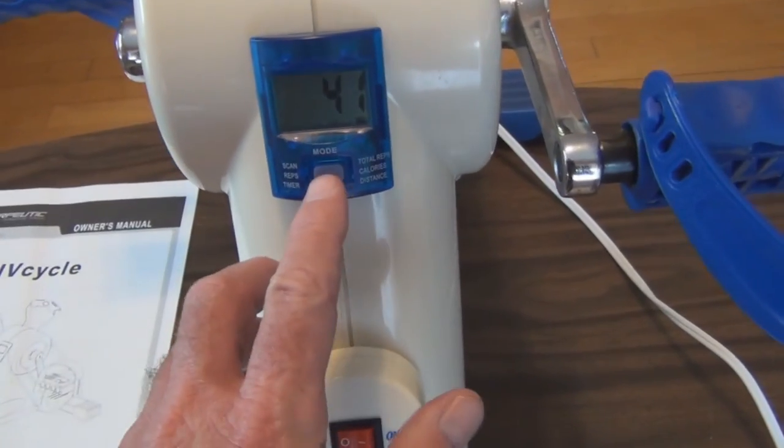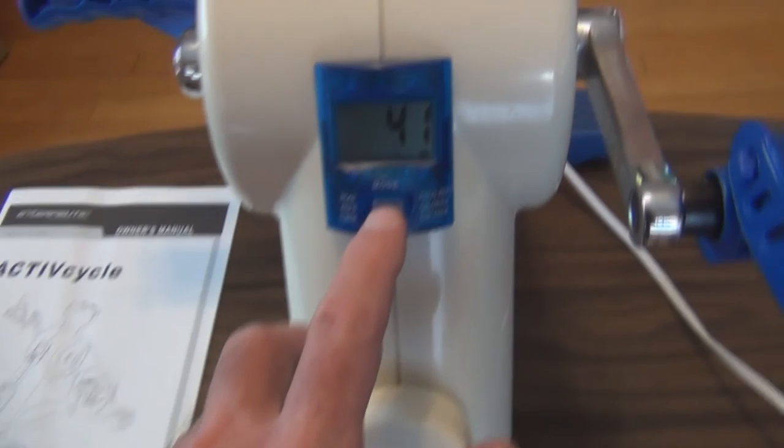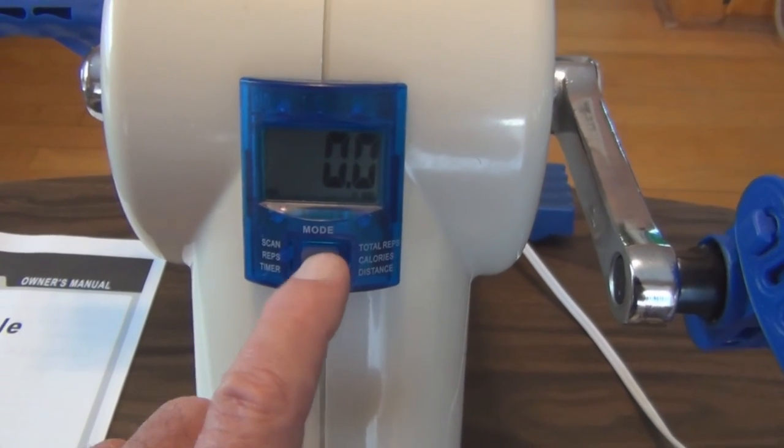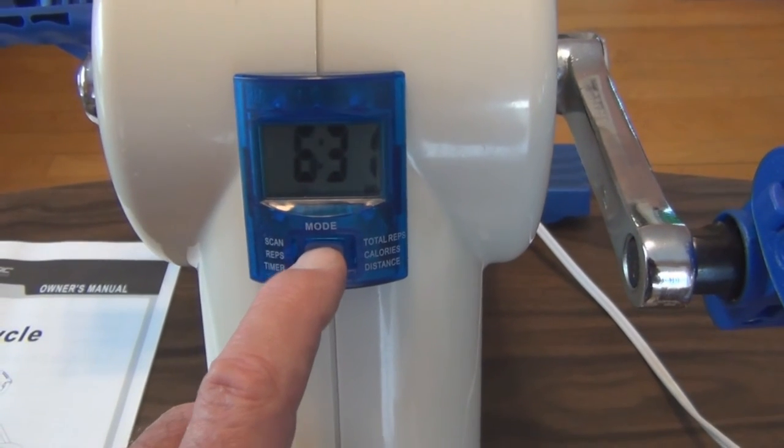Here's the display that monitors reps, the timer, total reps, calories, and distance.